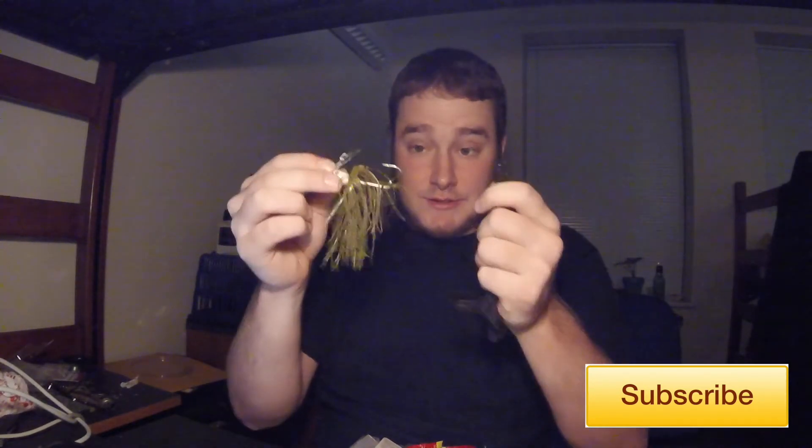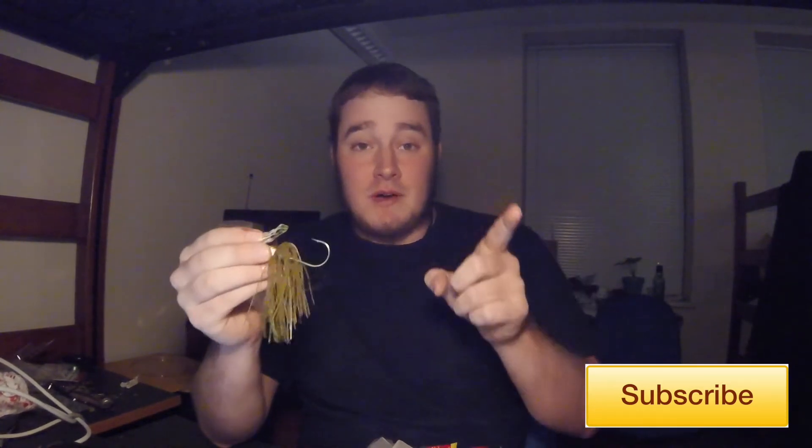Here's what you're getting: a Z-Man Chatterfrog with the two trailers that come with it. Whoever gets this, I recommend trimming up that skirt. I'm gonna try to include the original packaging in there too — no promises, it's a tight squeeze getting all this in here. That's the first bait — I've absolutely slayed them on this bait before. If you don't believe me, go check out my other video where I use that bait almost exclusively and caught a nice three-pounder really early on in the day.